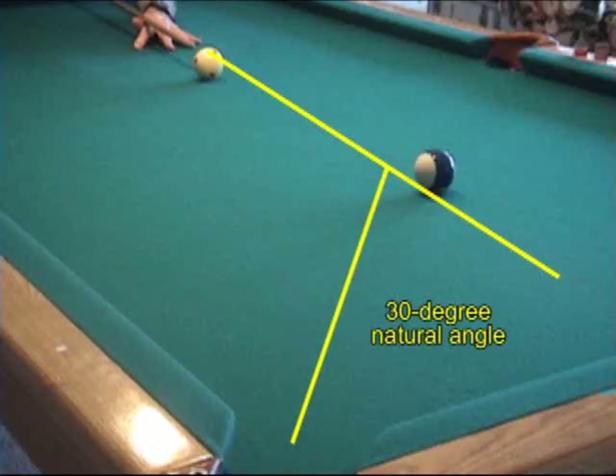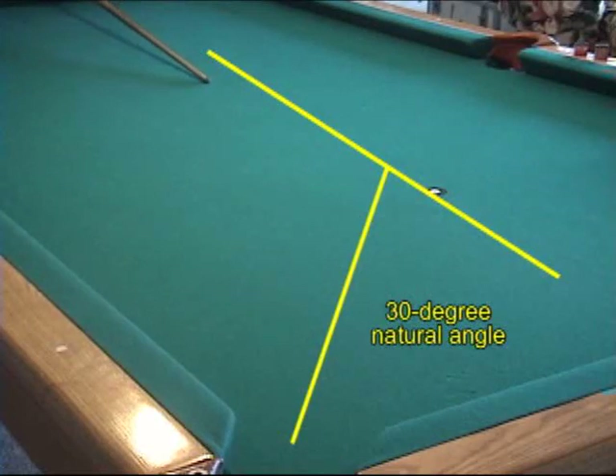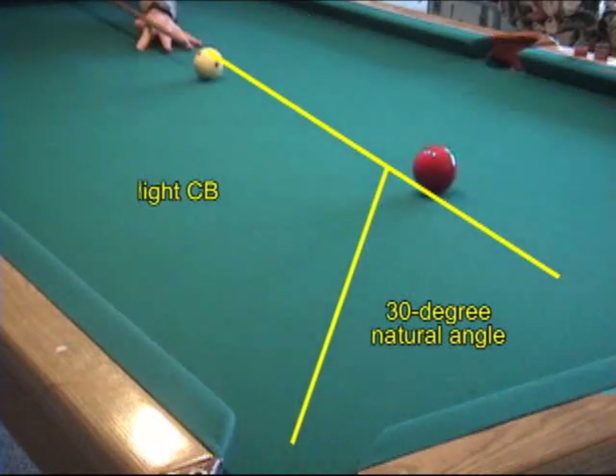With equal weight balls, a rolling cue ball deflects at a natural angle close to 30 degrees over a wide range of cut angles. This is the basis for the 30-degree rule. This rule applies even for heavier carom balls provided the weights are equal. A heavier cue ball will go forward of the natural angle direction, and a lighter cue ball will deflect more than normal.